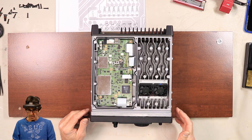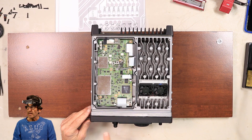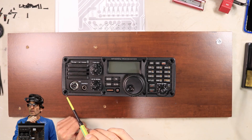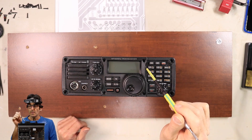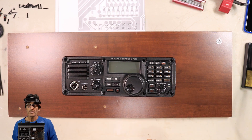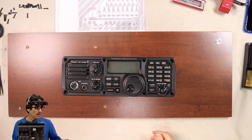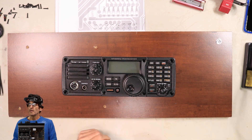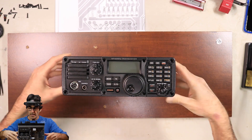To get the front panel off, you just remove these eight screws right here. They are Allen head screws, and they're also metric — two and a half millimeter, somewhere in that neighborhood. But you've got to get those screws out.